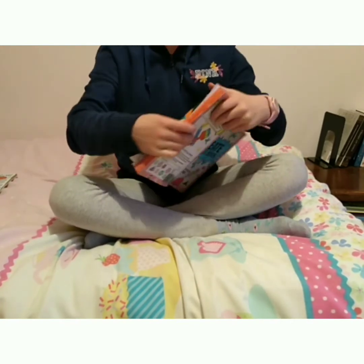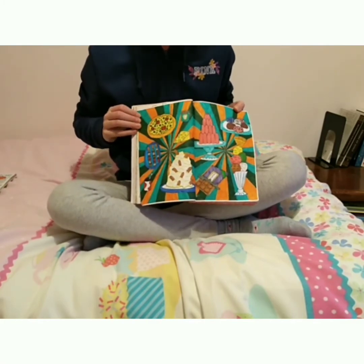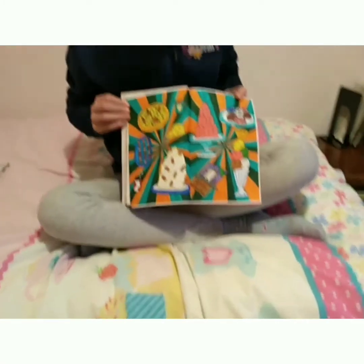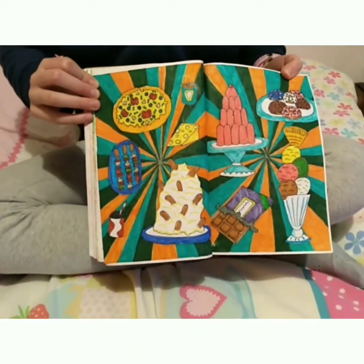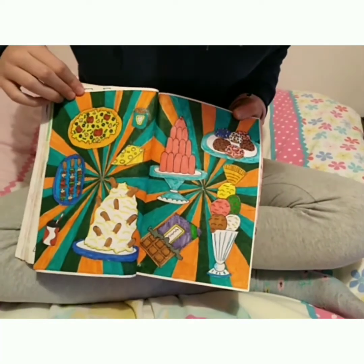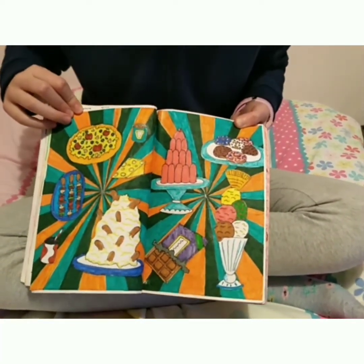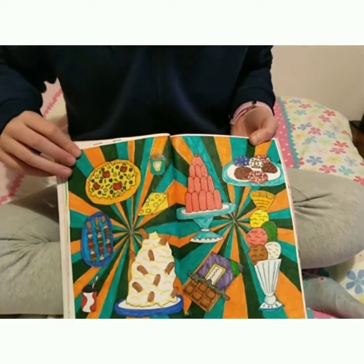Our second page is 'Create a Meal', and I'm really proud of this page. I had to do it on separate paper first because I used pens that would have gone through the pages otherwise. So I've got some cartoon food on here. Here's the main course, and here's the dessert — we've got jelly, doughnut, ice cream, chocolate, and a big pile of mash with sausages sticking out of it.